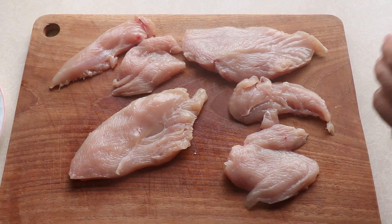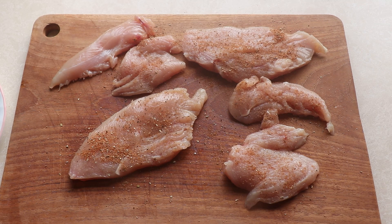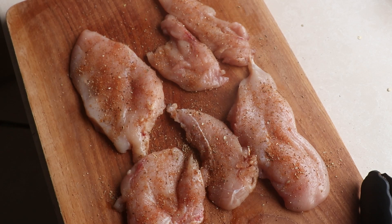Once I'm done prepping the chicken it's time to season it with our dry rub. Make sure you season it generously on both sides, and then just pop it in the fridge till you are ready to cook them.